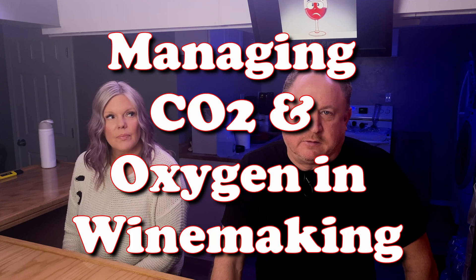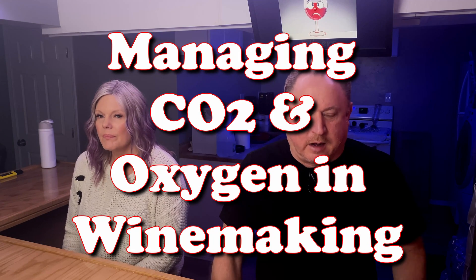Today we're going to talk about managing CO2 and oxygen in your wine. I'm Greg, I'm Julie, and we're the Crafty Winers.